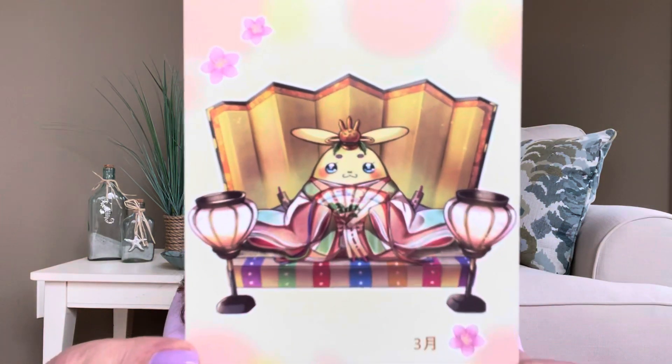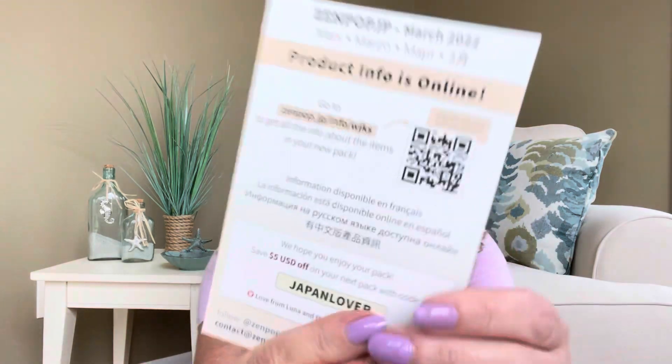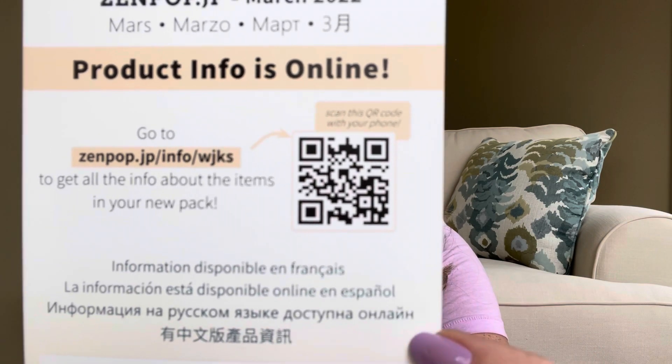There is a little card right there, and oh my gosh, is that flipping adorable? On the back of the card it says March 2022 and that product info is online. I'm going to show you the QR code here if you want to scan that to get a little bit more information about the items I'm about to share with you right now.